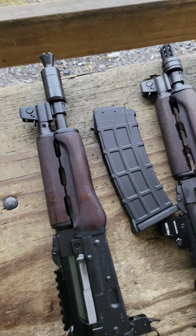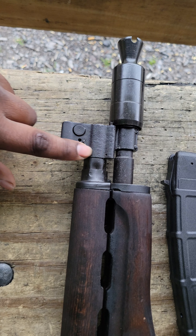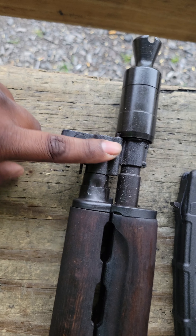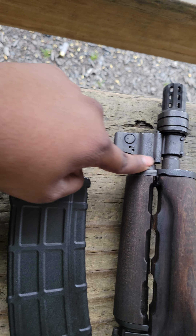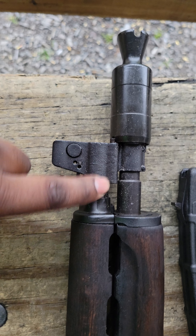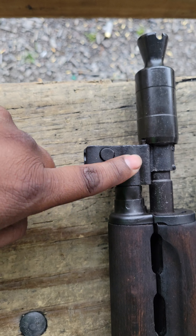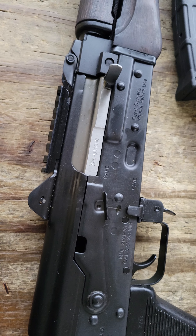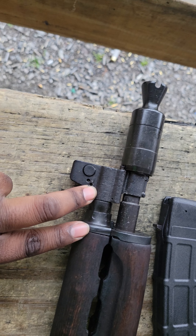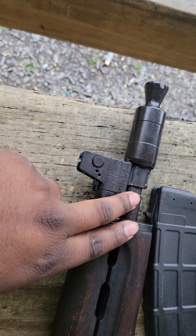Another thing I noticed — the finish on the M85 is not nearly as good as the finish on the M92. The finish on the M92 is very smooth. This one is pretty rough; it is not that great. The rest of the gun is perfectly fine, no issues with any of the finish, but just up here on the gas block I did have those issues.